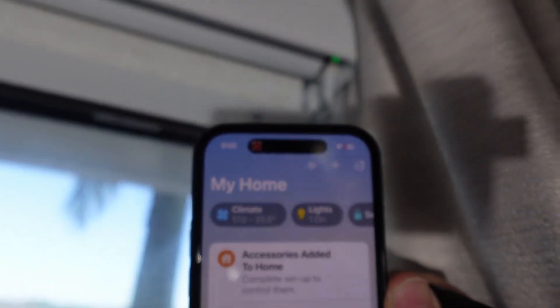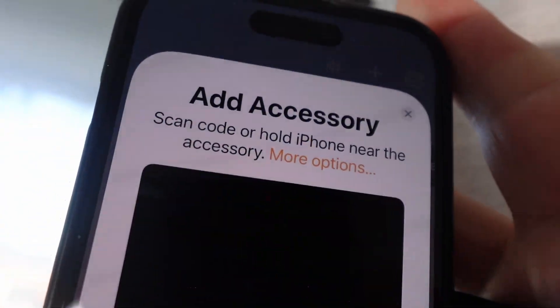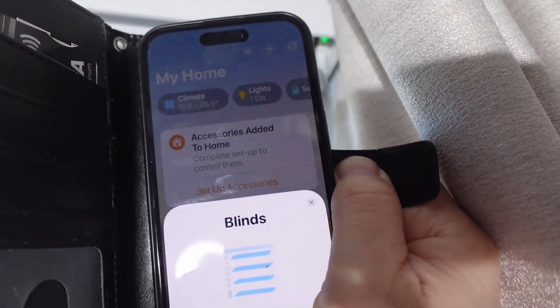Matter pairing is enabled by pressing a small pin into the hole and waiting for the light to start flashing. Next I opened Apple HomeKit, selected the plus button in the top right of the screen, tapped 'Add Accessory', and then scanned the QR code, which can be found on the underside of the blind.